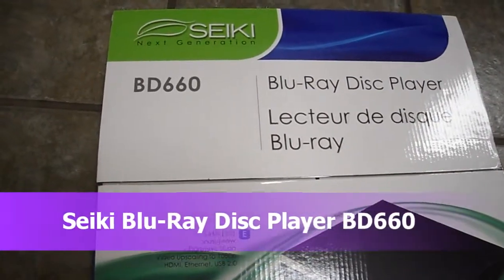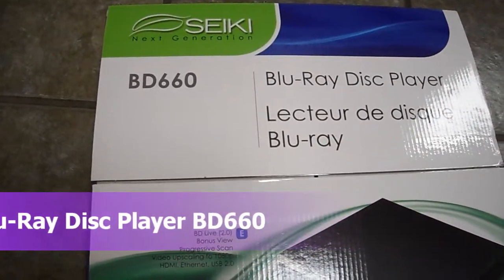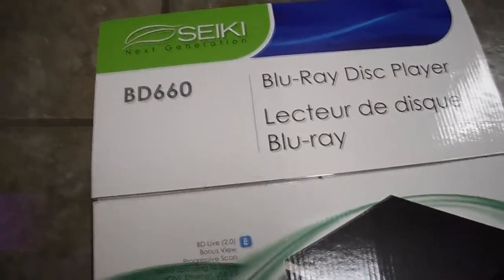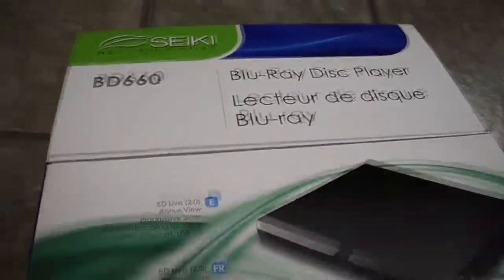Today I'm going to be doing an unboxing on a Seiki next generation Blu-ray disc player. I got a pretty good deal on this, and the reason why I bought it is it actually had some pretty neat features.